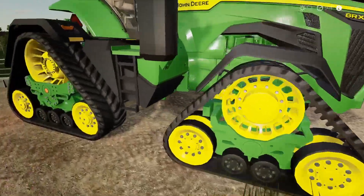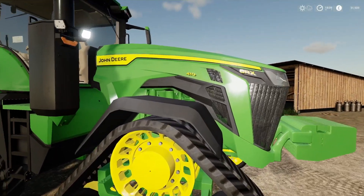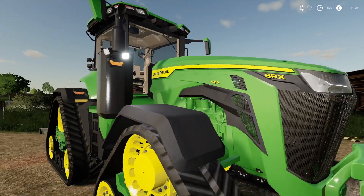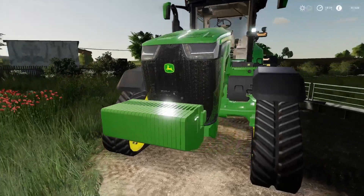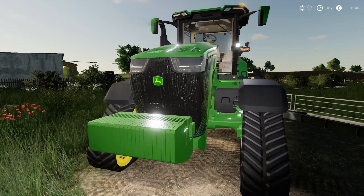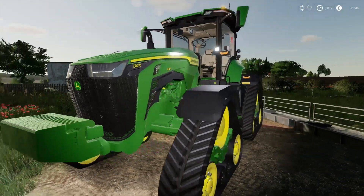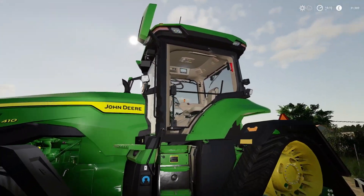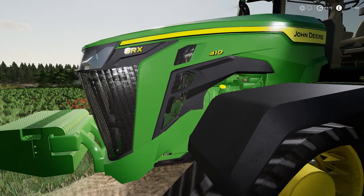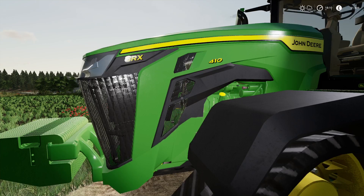We'll have a quick look around at it. It's very well detailed, sounds amazing, and all the decals look pretty clear and visible. The textures look really good. Got front weights, this one's got LED lighting and flashing beacons — the hazard beacons on the roof. Another feature I like is you can actually see the fan turning, the radiator fan, so that's cool.